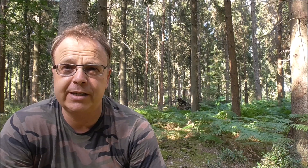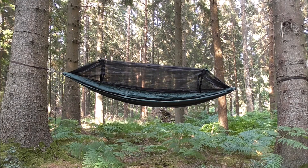It's a sweltering 30 degrees today, so it is incredibly hot. This is the very first wild camp where I'm attempting to wild camp in these sorts of temperatures. I have the DD Frontline hammock — this is what I'll be sleeping in tonight, strapped between these two trees.